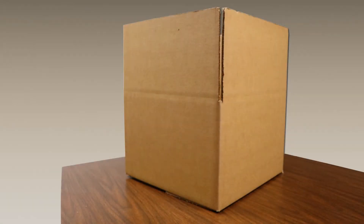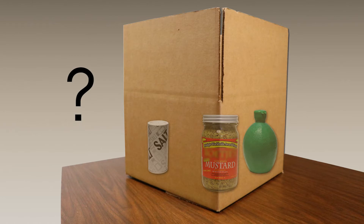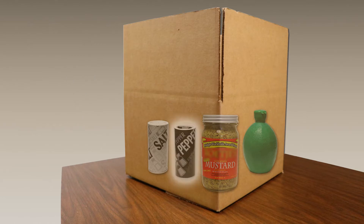A customer was manually filling boxes of time-sensitive cooking ingredients for home meal delivery. Occasionally, a packaged ingredient would be missing from the box. This would result in the company granting a full refund for the entire box of ingredients, as the missing item could not be sent and arrive in time to the recipient. The customer needed a way to verify that each box was within the proper weight range and indicate that all ingredients were present before shipping.